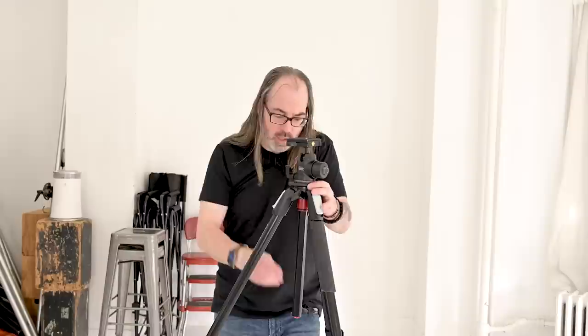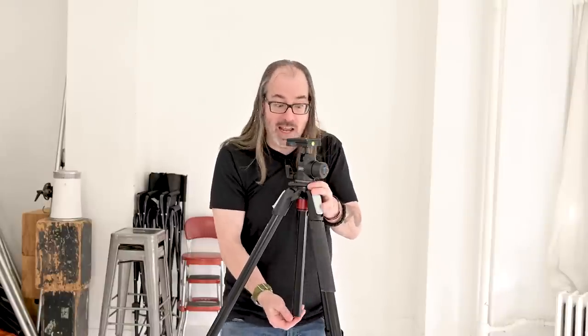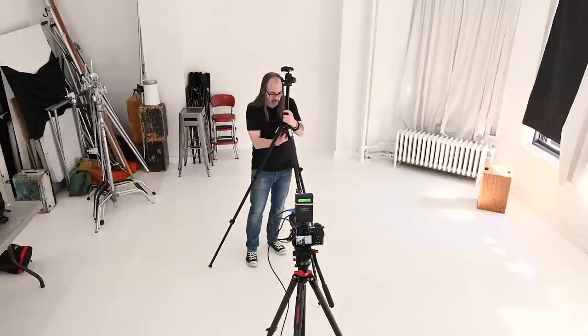Another thing you might want is the ability to take the head off and put it at the bottom of the neck, allowing you to shoot downward. The other type of function — what makes this the X-Pro — is that the neck can come out and do a sideways action. So there are a few things you might want to look for, and that's all part of the tripod itself.